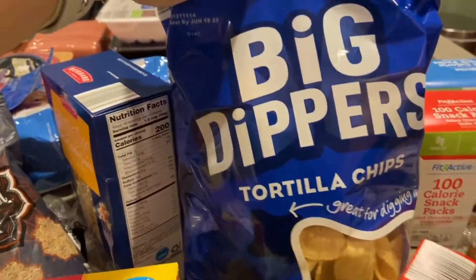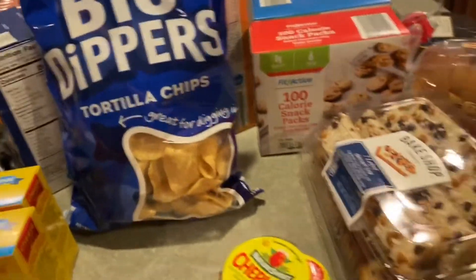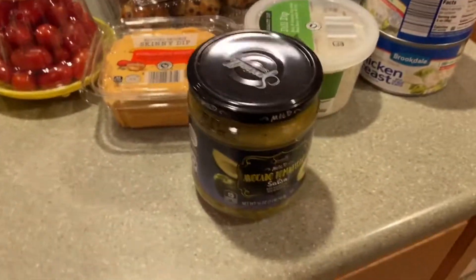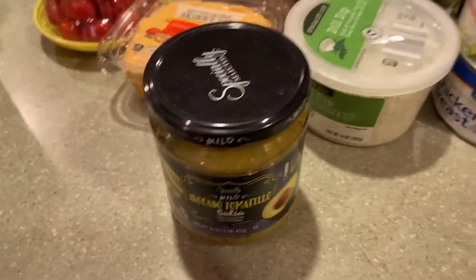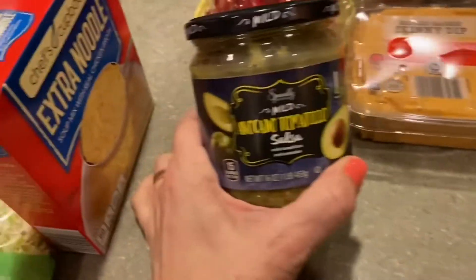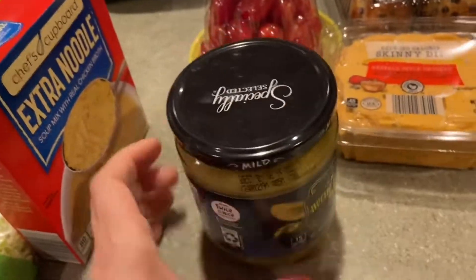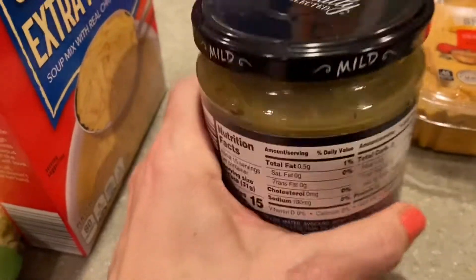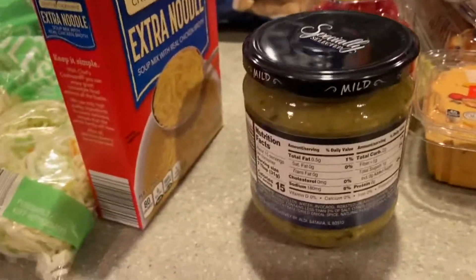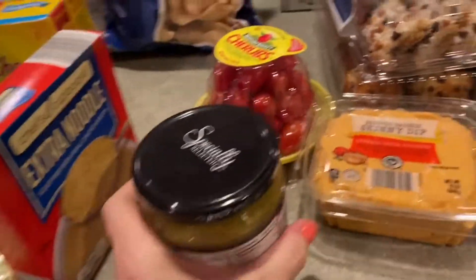I have these big dipper tortilla chips — I got them because I found a couple of dips that sounded interesting and delicious. The first one is an avocado tomatillo salsa. As you may know from my other videos, I don't like avocado, but this sounded good and the rest of my family really enjoys avocado, so we'll give it a try.